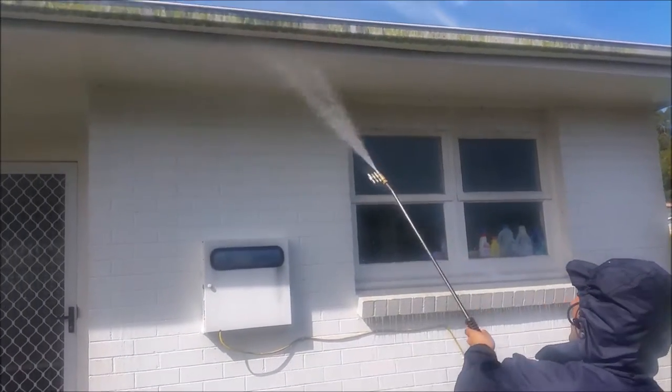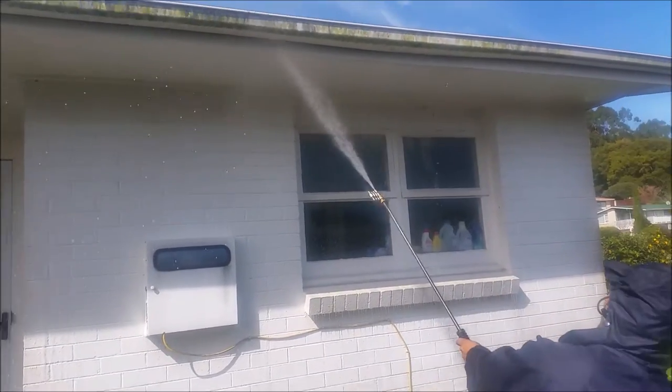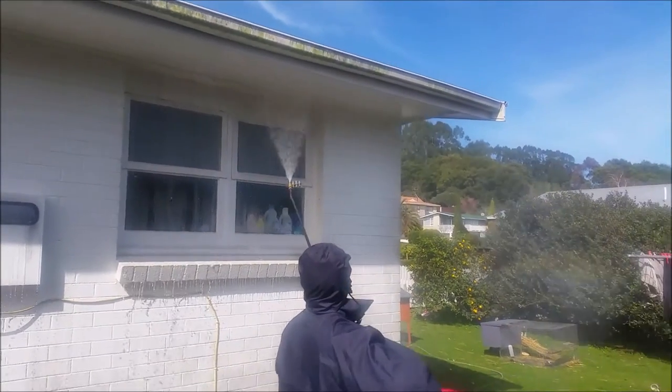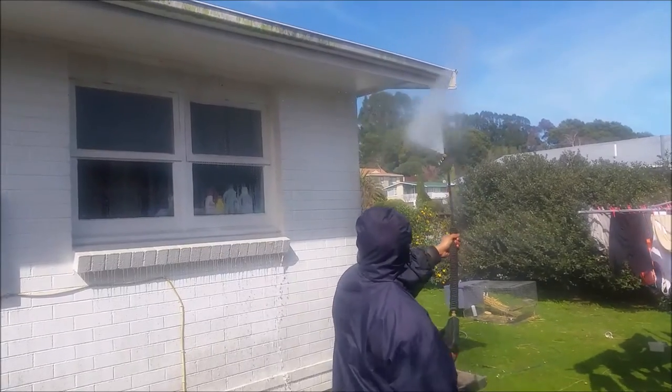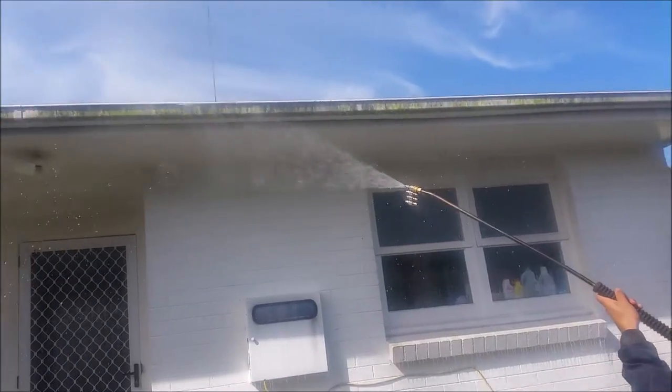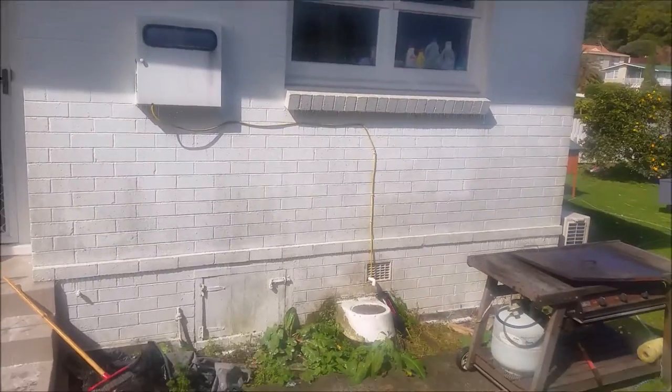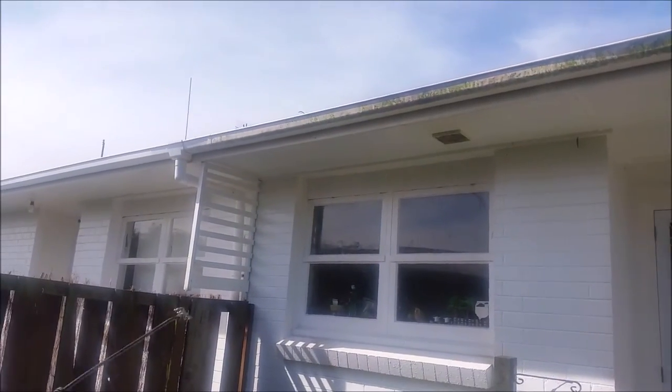A lot of the dirt does come off in the applying of the soap. We'll let this soap dwell for about five minutes, let it do what it does — which basically gets underneath all the green, the moss, the mold. There are a couple of chemicals in there that will kill it and stop it returning. You can see some dark colors there.